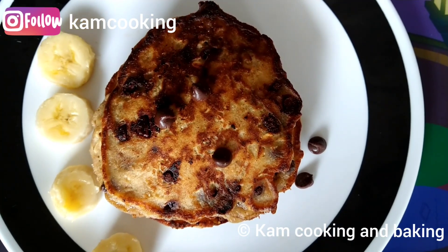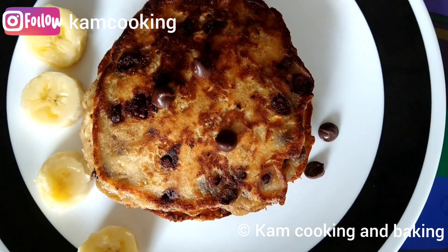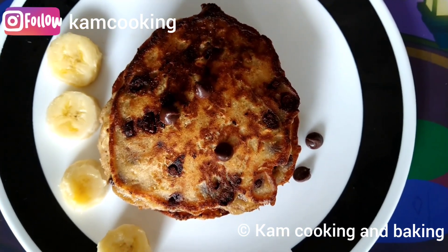Hey friends, welcome back! Today we are going to see how to make banana chocolate chips pancakes in a healthy way. What are we waiting for? Come on, let's get started!